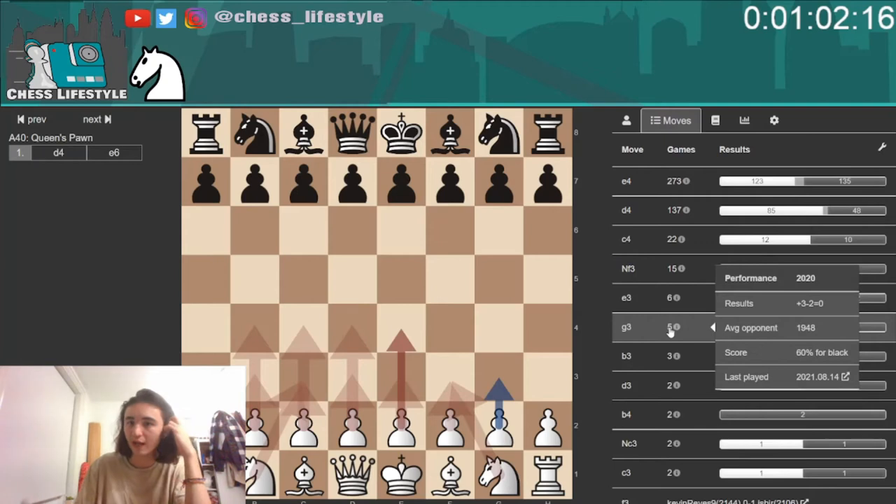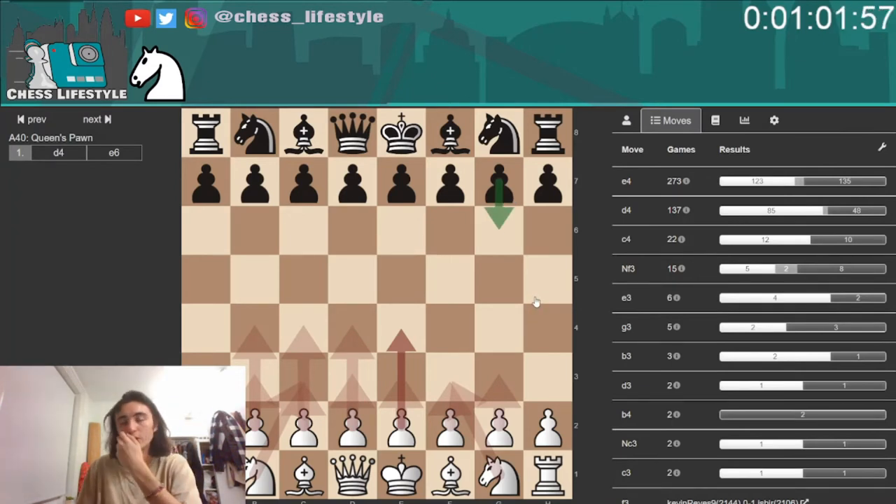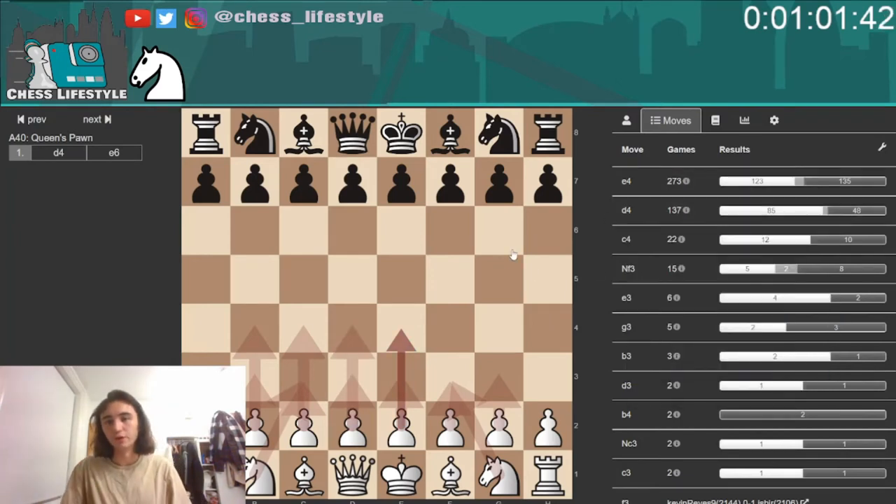What I would say is, if you do have flexibility — for instance, I used to be an Nf3 player, in January 2021 I learnt e4 in depth, and in the last month I've learnt d4 in depth. I've also been learning the Modern as black, which gives me g3 as well. So given that I've got Nf3, e4, d4, and g3 in my arsenal, I feel confident I can actually throw the game into a d4 if I want.